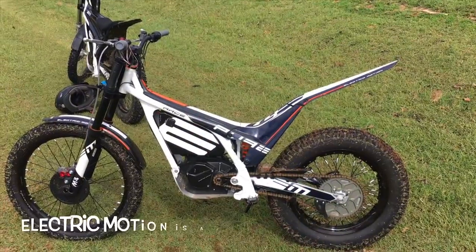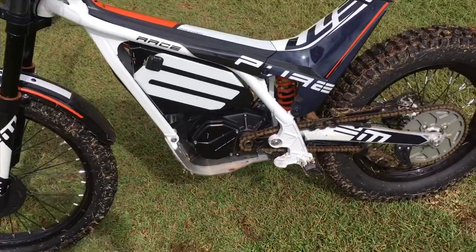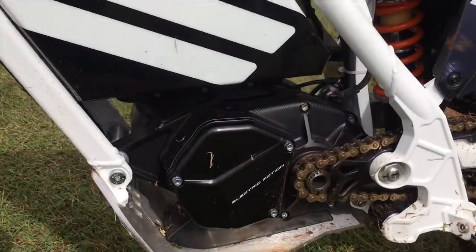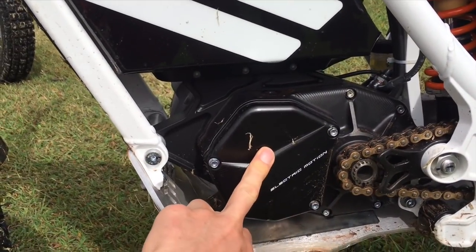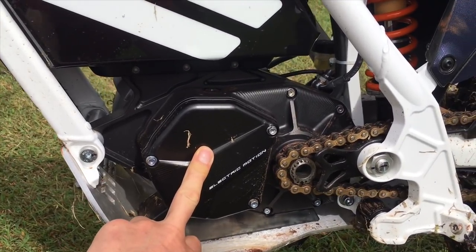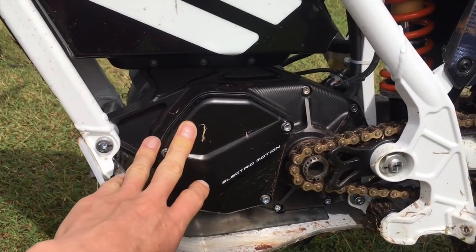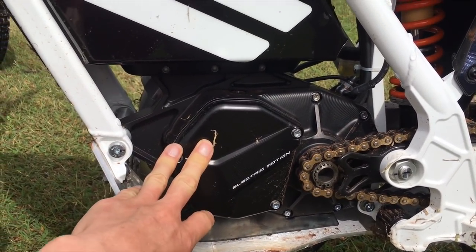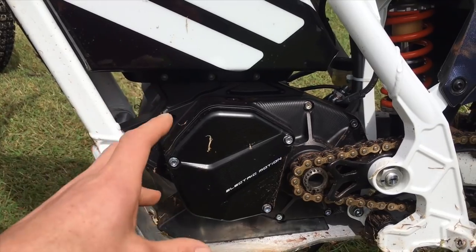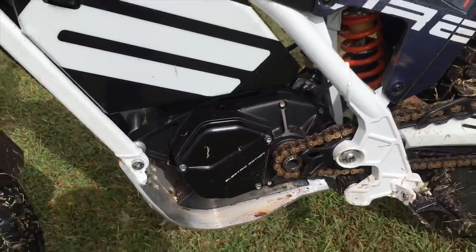Starting with the Electric Motion pure race: the difference between this bike and the more base models is that under here we have a diaphragm clutch. This is like a real clutch that you would find in a motocross bike or any other normal dirt bike, and it works the same way. They do that on the race model because in real trials you need a clutch to pop over obstacles.